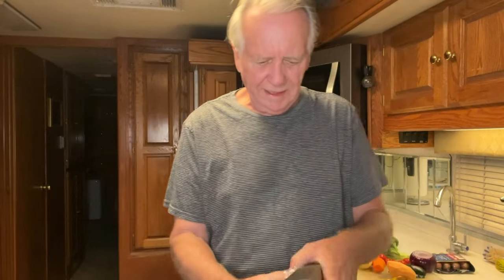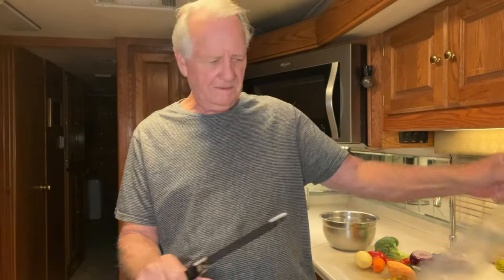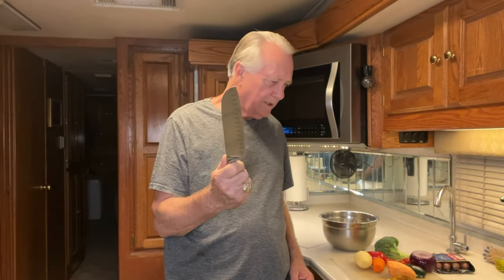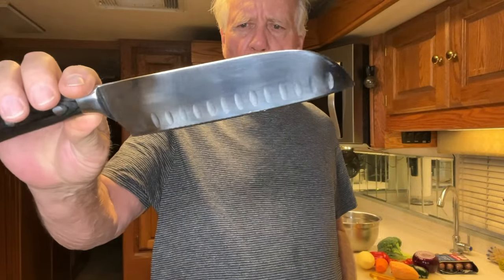It comes in a gift pack like this — very pretty. And reportedly it's very sharp, so I'm going to be careful. German steel, Japanese design. This is the knife I've used for a long time to chop up my vegetables, and this is the Fizcali Tsuntoku Japanese chef's knife. Same length, seven inches.